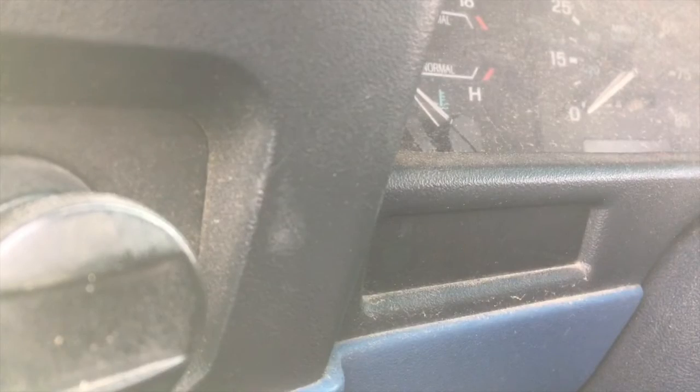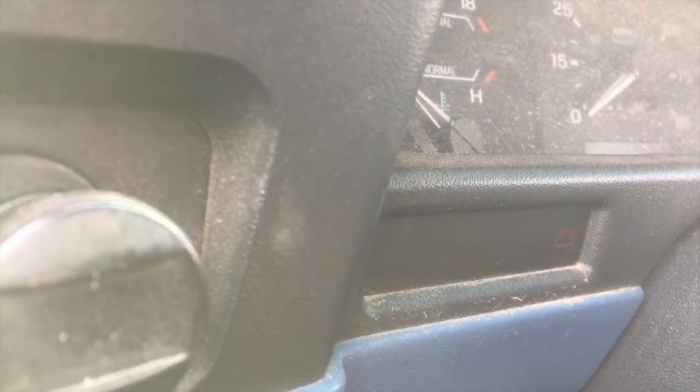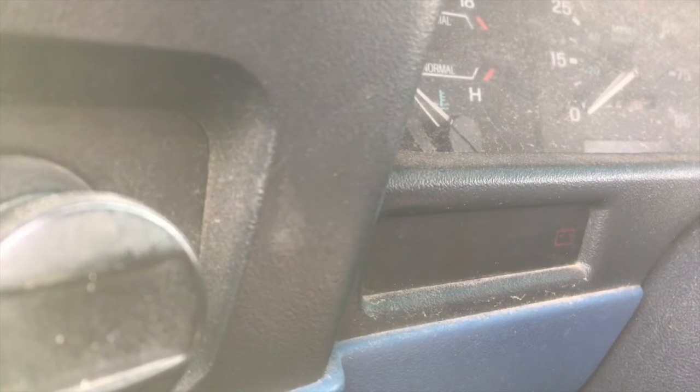Now we'll go into the cab. Just turn the ignition on — don't start the car, just turn it to the on position. The check engine light should flash a series of codes.